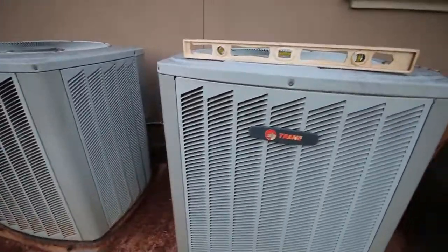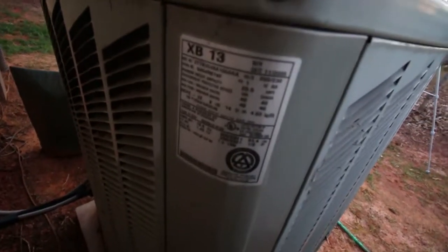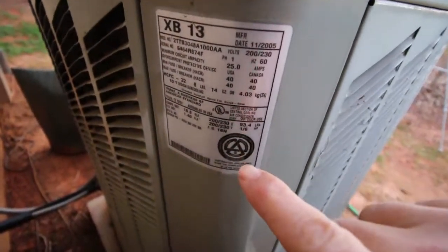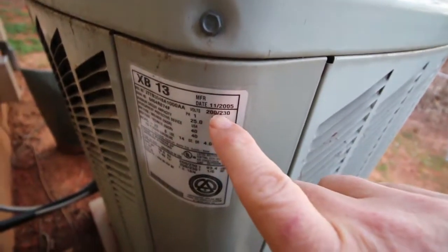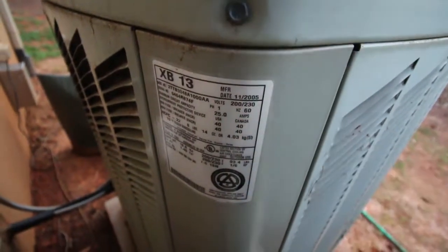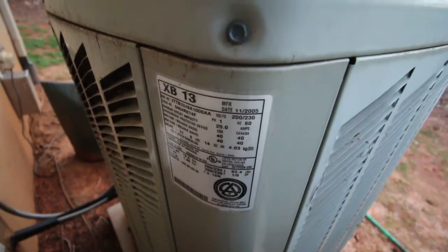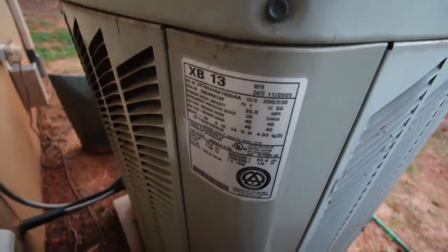The next thing we're going to do is go to the data plate on the unit. A couple of things to note: this unit was manufactured in 2005, and it's 2018, so it's approximately 13 years old.